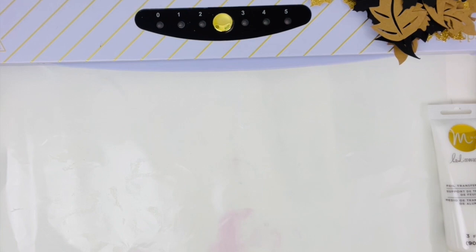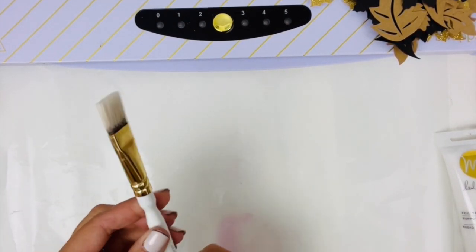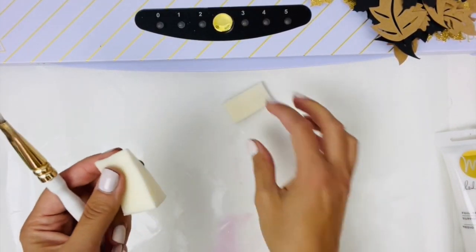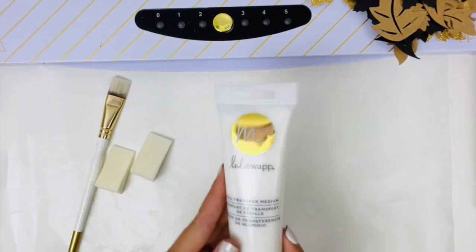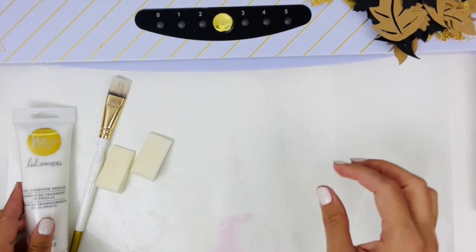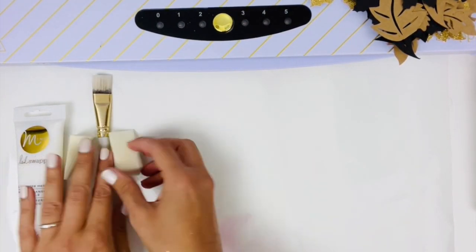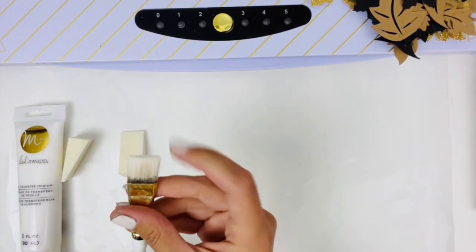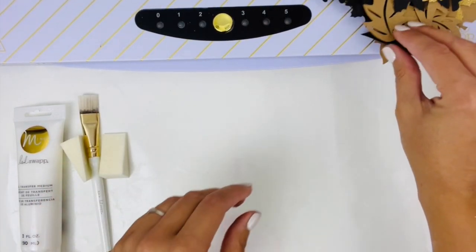First up, I'm going to prepare my work surface with this non-stick craft mat just so that it protects my desk — any medium that gets on it is not a big deal. I'm going to be using this brush as well as these foam makeup application tools to apply my transfer medium to my leaves. I just like the control I get with the sponge.